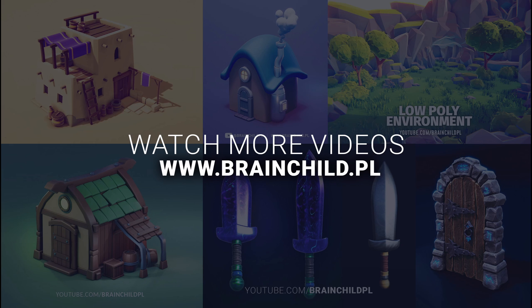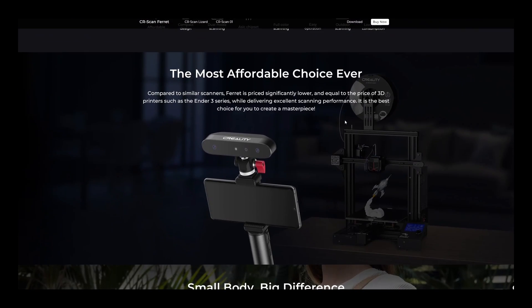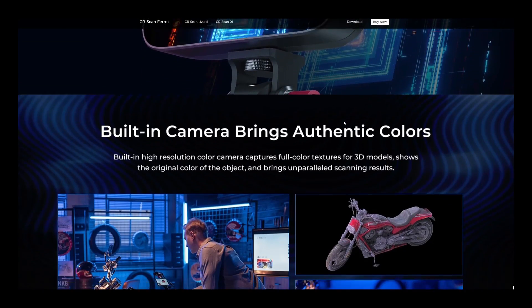Hey guys, today we are diving into the world of 3D scanning with the CRScan Ferret, an affordable high resolution 3D scanner that packs quite a punch despite its compact size.